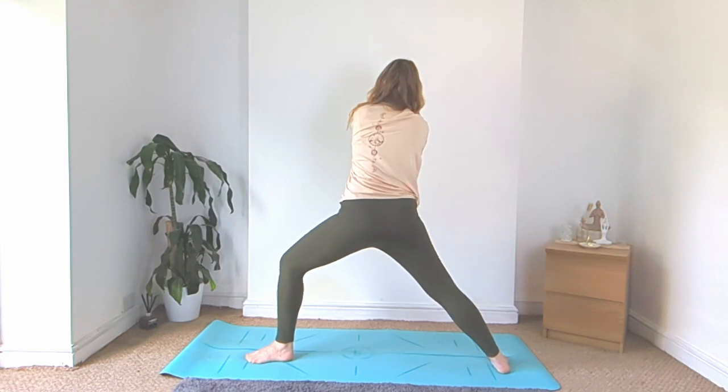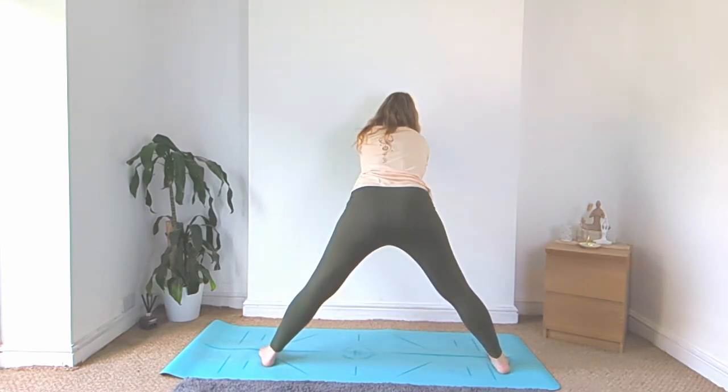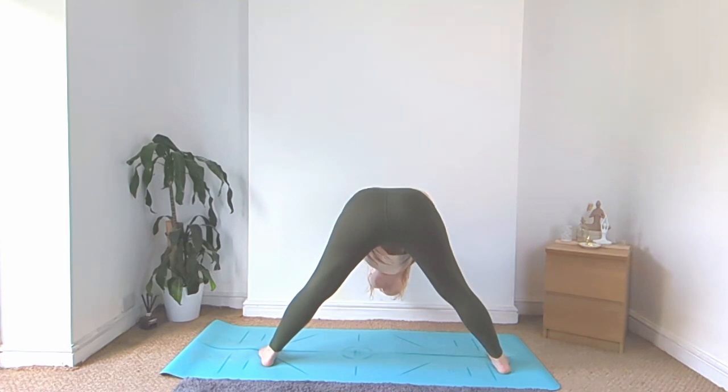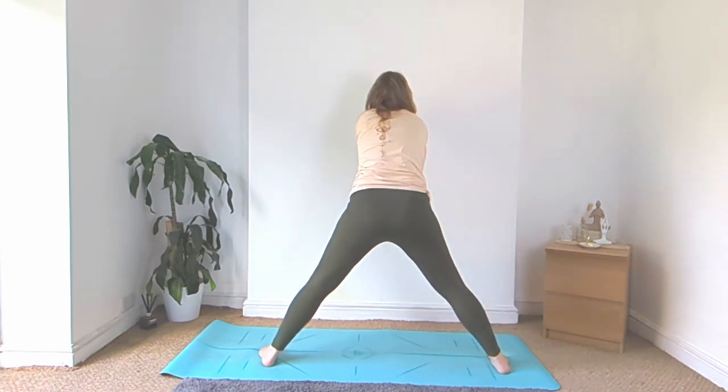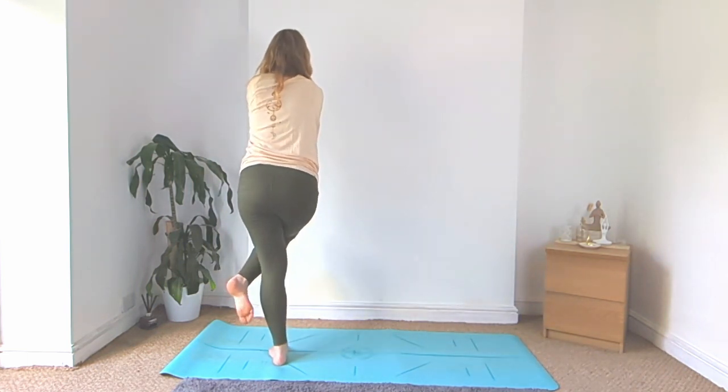And then face the long side of your mat, straighten both legs. Big inhale, exhale, fold forward. Inhale, rise on up, ground down for your left foot. Bring that right foot in, wrap it around for your full eagle pose.